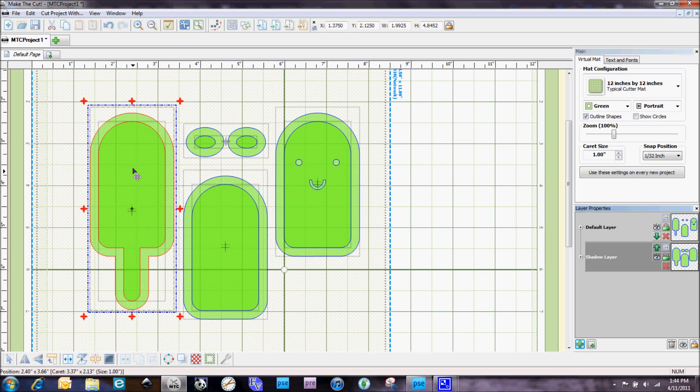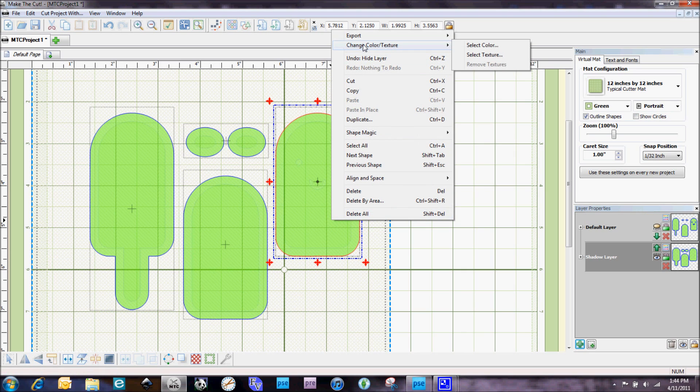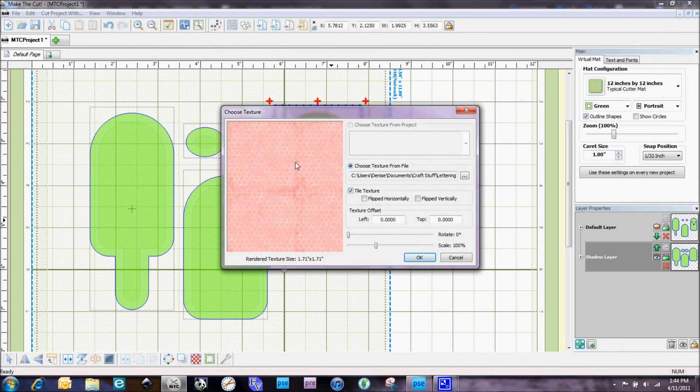By turning on our default layers we can see which piece is going with which cut. That flower paper I'm going to use for the piece that has the face cut out on it. I'll turn off those cut files again, then do a right mouse click and select 'Change Color/Texture,' then select 'Texture,' and from there I can select what I want to use and hit Open. You can see where there are lines from where it was resized. The scale is at 100% but we can increase it to get rid of some of those lines and make the texture fit the cut file better, then select OK.